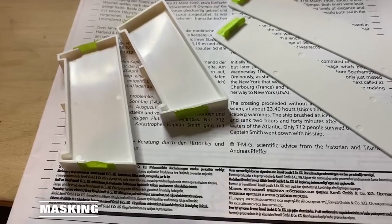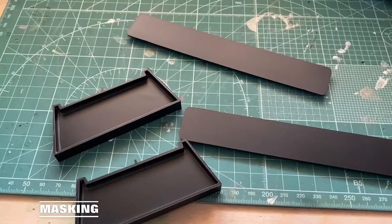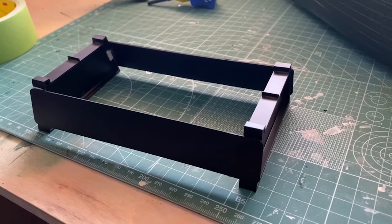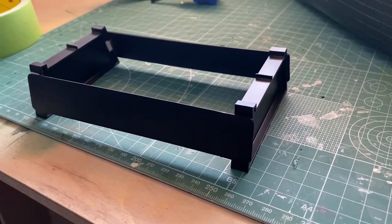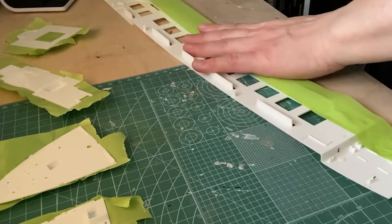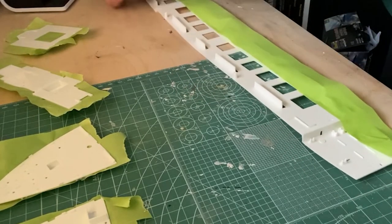I'll start by sanding and masking off small areas for the glue. I gave it one coat of semi-gloss black, then glue it together — it's as simple as that. I'm going to mask the top part of the deck panels to light block them. I used undercoat, two coats of black, then two coats of white.